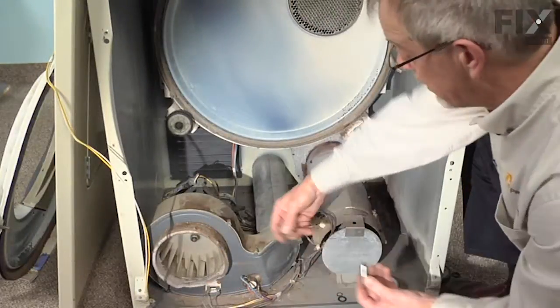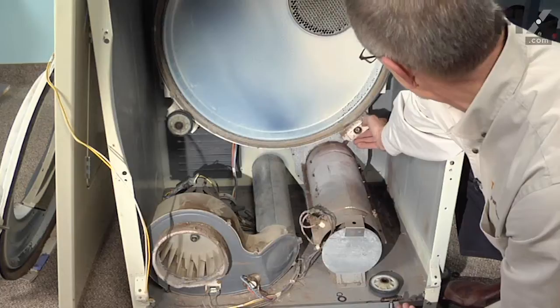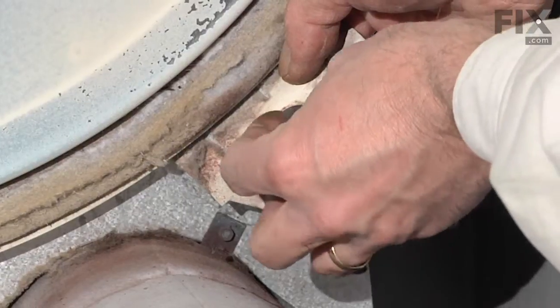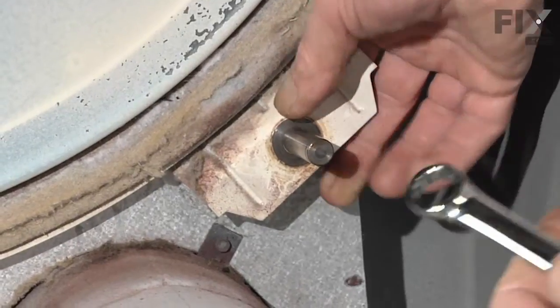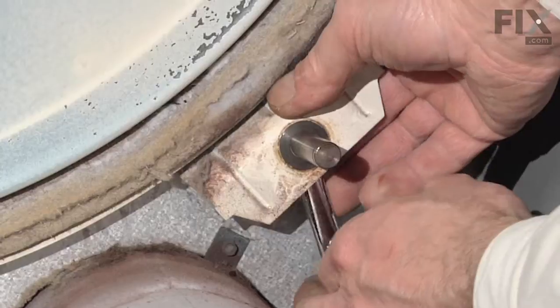To replace the shaft, we'll take our new shaft and our 9/16ths nut, hold the nut in behind the bracket, and thread the shaft in by hand — make sure we don't get it cross-threaded. Take a wrench and tighten that nut.